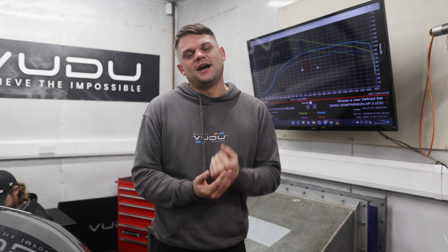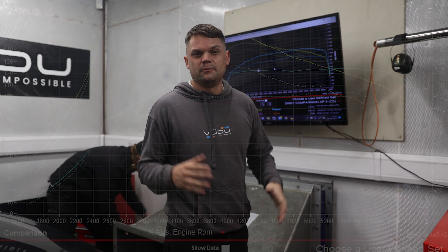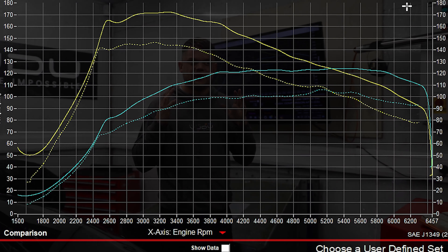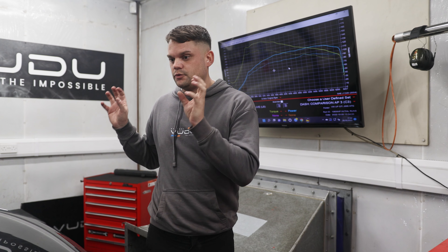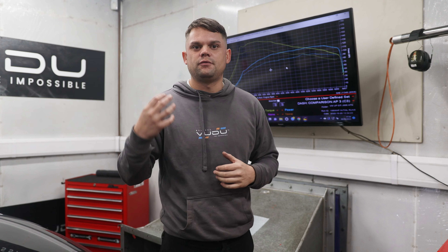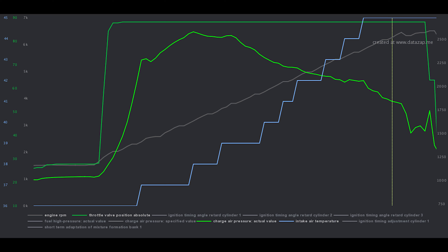We have now run the car up on the dyno with our Stage 1 tune, and behind me are the figures. It's made a considerable gain on both power and torque as expected. We've hit 124-point-something at the wheels, which relates to about 142 horsepower at the engine at a 15% correction factor, and we've got 172 foot pounds of torque — right on the money where we want it to be. Reviewing the logs, the car now has an increased amount of boost pressure; at peak we're doing just over 1.5 bar, which should be nice and safe.